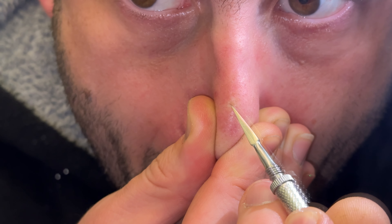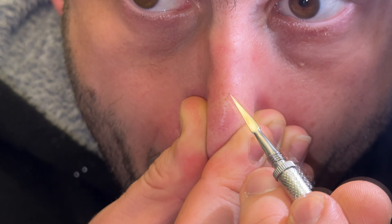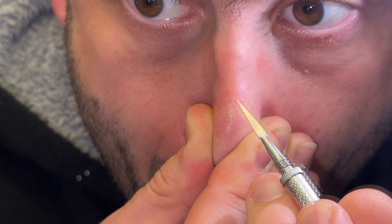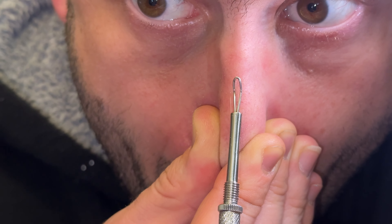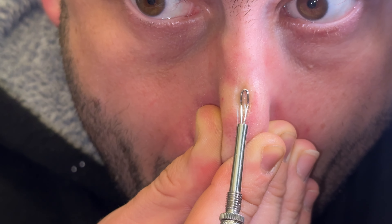It cleans the skin thoroughly before use. Then disinfect the tool with rubbing alcohol of 70 percent alcohol. And then you can make a performance with that device here. The length is 11.5 centimeters and it does a good job for blackhead and whitehead removal.